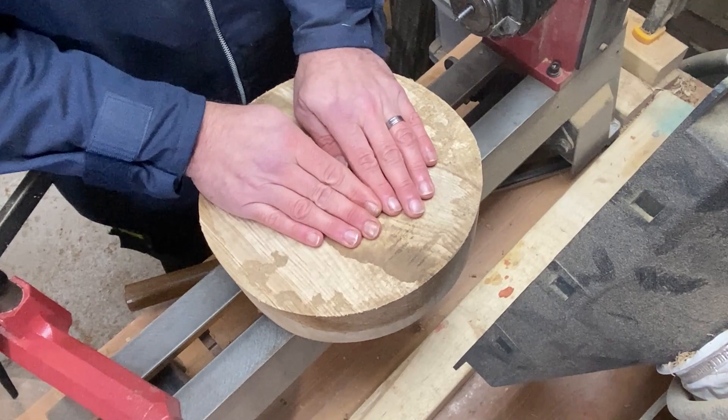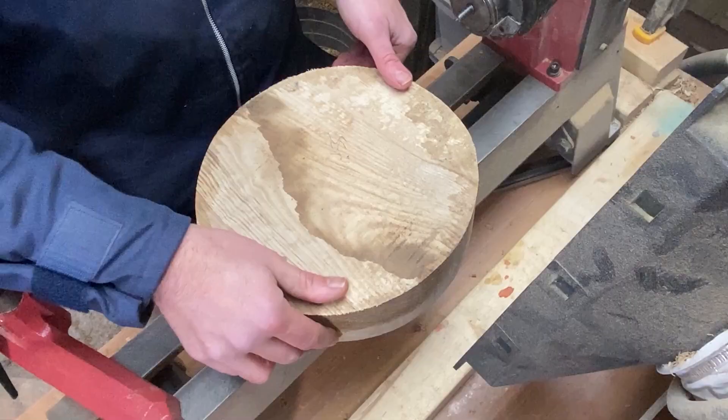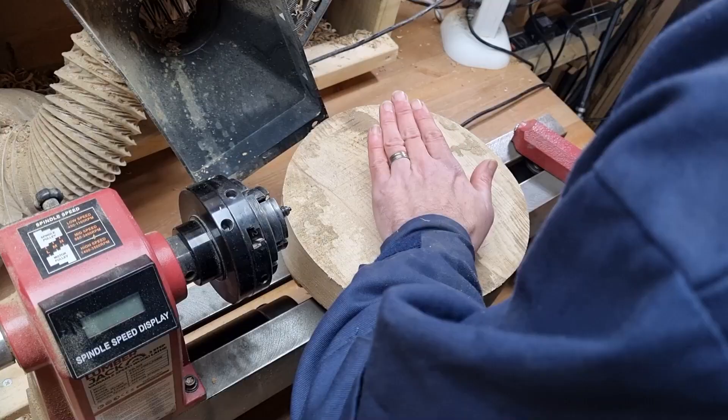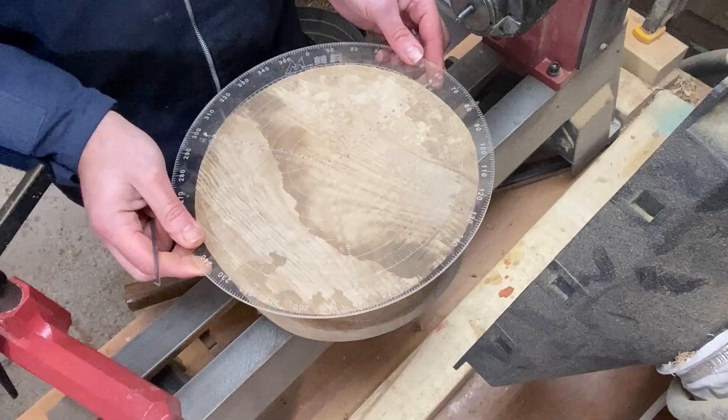Hi everybody, welcome back to the channel. I've got a couple of exciting projects coming up very soon, but I've got some customer orders which I needed to get sorted this weekend. I've got a piece of olive ash here and the client would like a salad bowl — easily to maintain and food safe, so that's going to be my priority on this one.